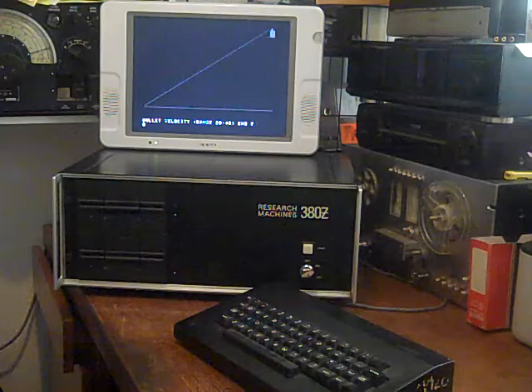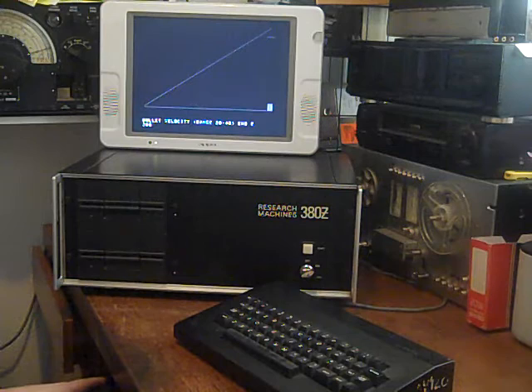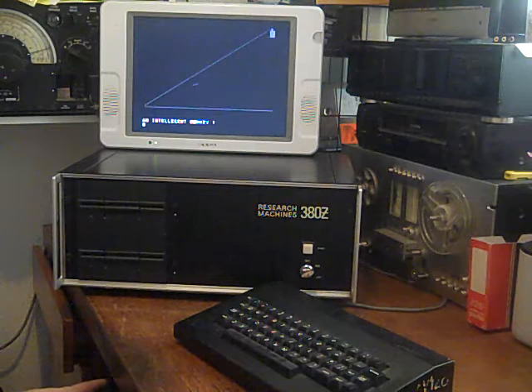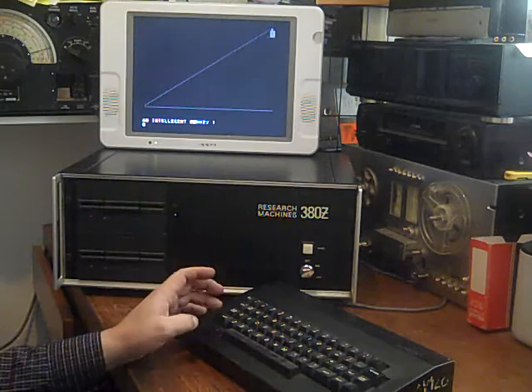There we go - ready. Let's run that, let the disk drive stop. 'Bullet velocity range' - let's put in 30. The idea seems to be you have to hit that with that. Am I going to hit it? Oh, just missed. 'Bullet velocity range' - well, if we missed at that, let's try 28. An intelligent monkey - ah, it stayed at the top this time.